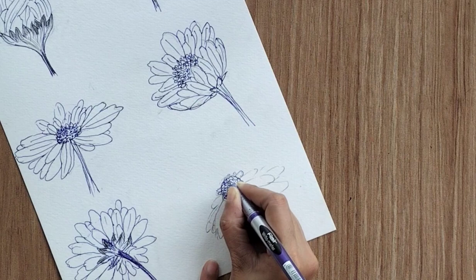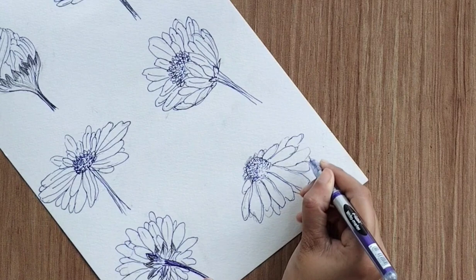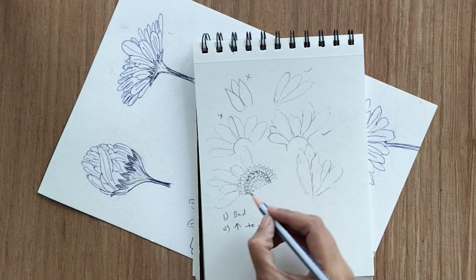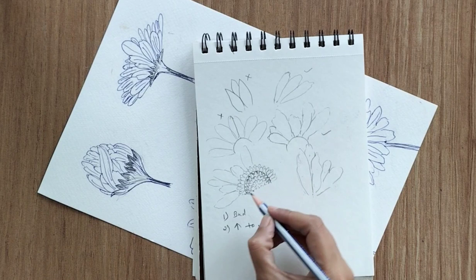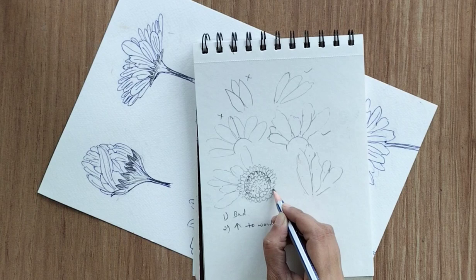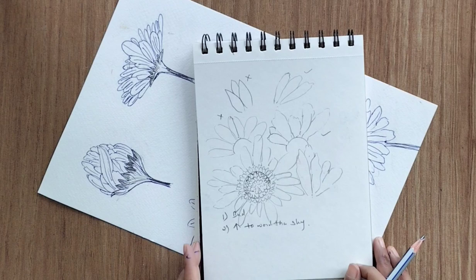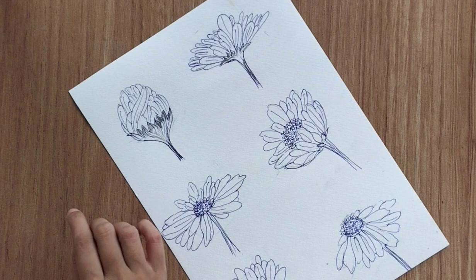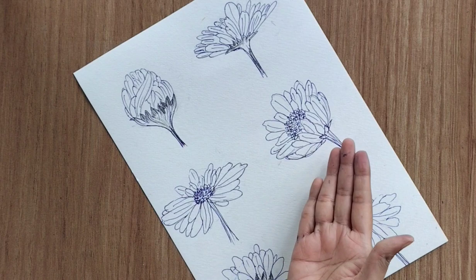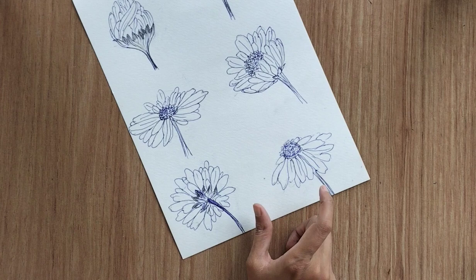I'm not going to show the front perspective in detail because it's quite simple — just create an ovary in a round shape and fill that round shape with multiple petals around it. Make the ovary first, add smaller petals around it, then bigger petals around those. You don't need to think about direction, size, or shape — just add petals to make it look like the flower is facing you.